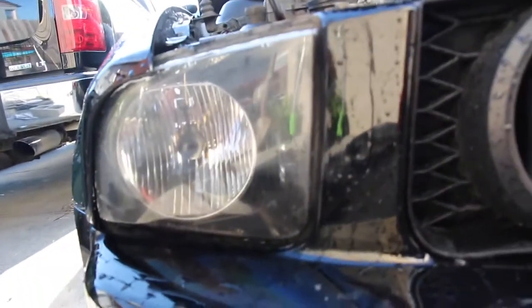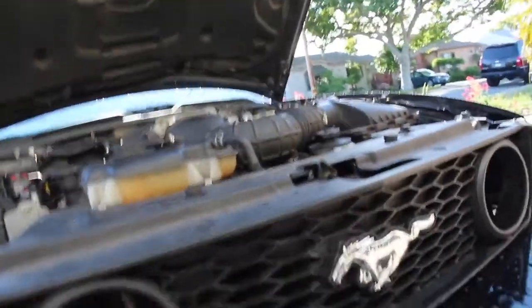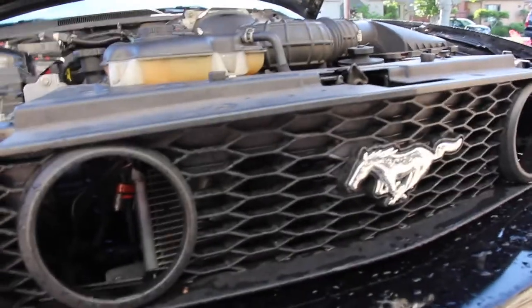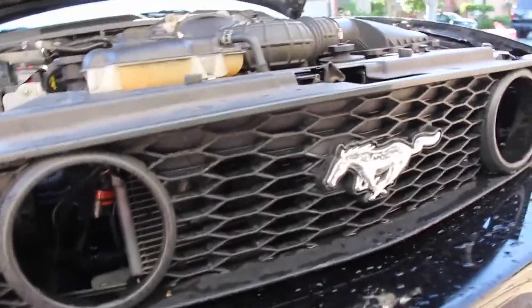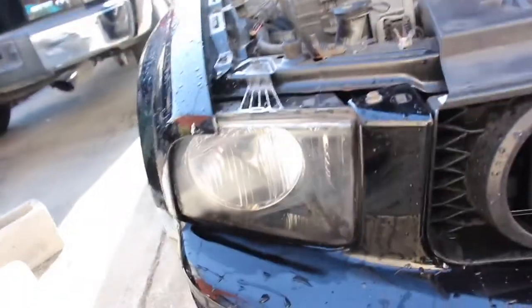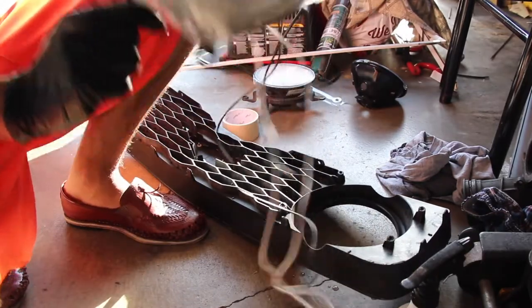I'm gonna let the headlights dry — it looks good, it cleared up. I think I'm gonna hit it one more time with the toothpaste on this side because you can see a little bit more fogging still on there. Then I'm gonna start taking off the plastic and the grill — I'll skip showing that since I did it in the last video, link down below. Let me hit these one more time real quick, then I'm gonna go ahead and put the new fog lights in.